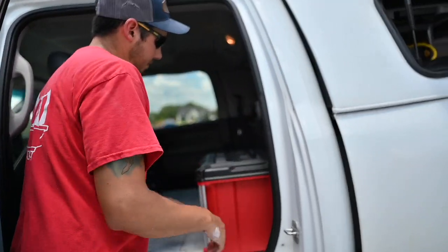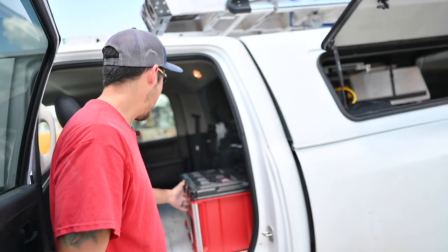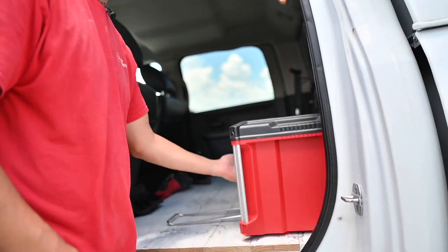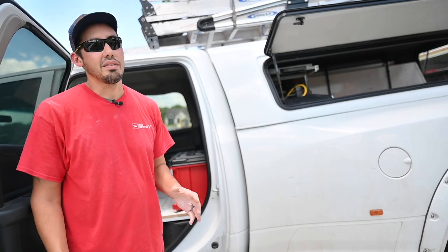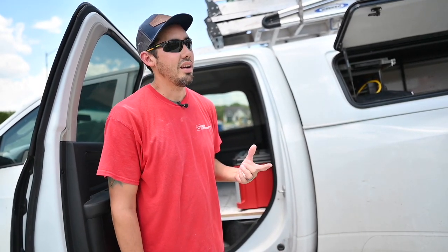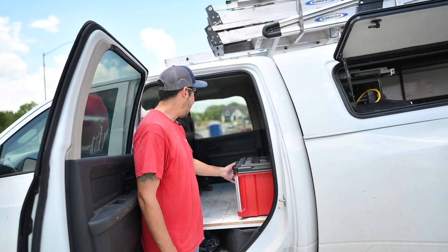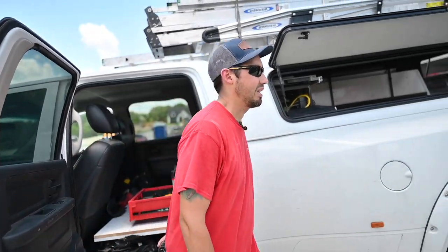I just slide the drawer units in here. The other day on a job I needed something from the bottom and I just came over, pulled the drawer out, and grabbed it. I actually had that moment where I thought 'ah, I just loaded all that stuff up' — then I remembered I have the drawers now. So I just walked out with a big smile, opened it up, pulled out what I needed, and walked back in with a big smile too.